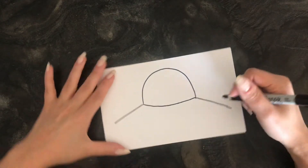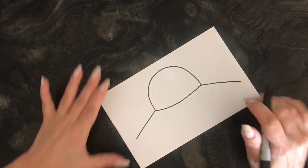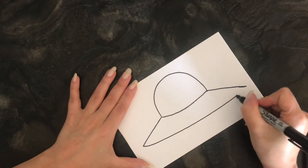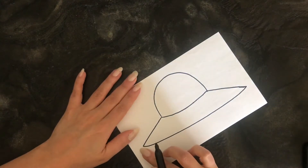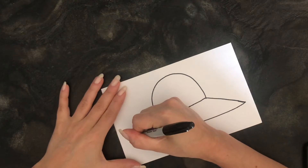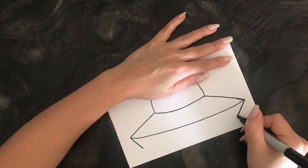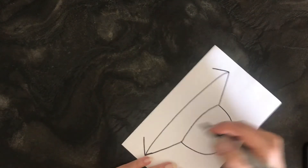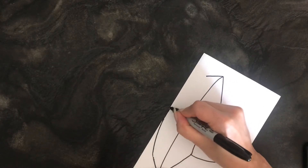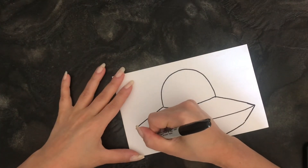Now let's extend our ship — I'm gonna do that on both sides. Okay, I feel like this one's too short, so let's make it a nice size. Now let's connect it right here; it doesn't have to be straight, it could have a little bit of a curve to it. We're gonna do that again because you want your spaceship to have some depth to it, not be too skinny. I'm going to turn my paper upside down so I can make that nice connection, and now my spaceship has some girth to it.